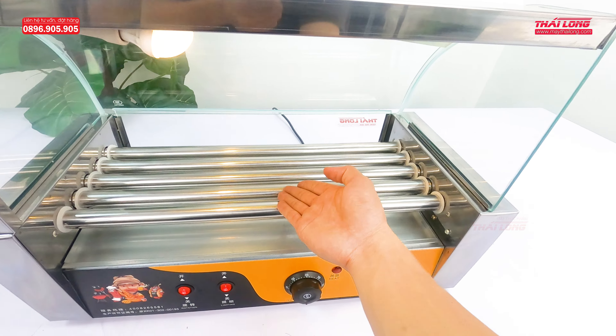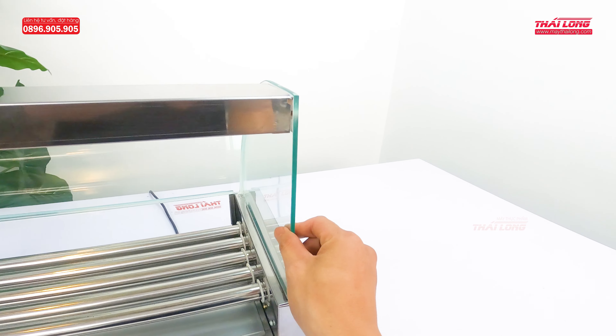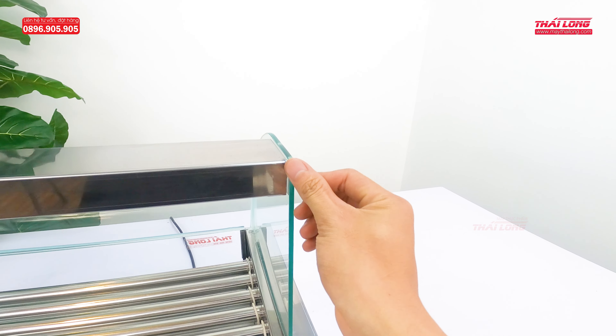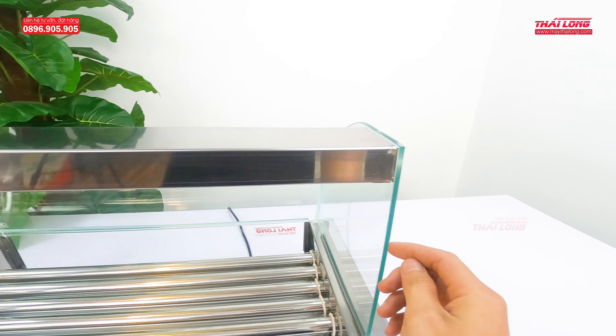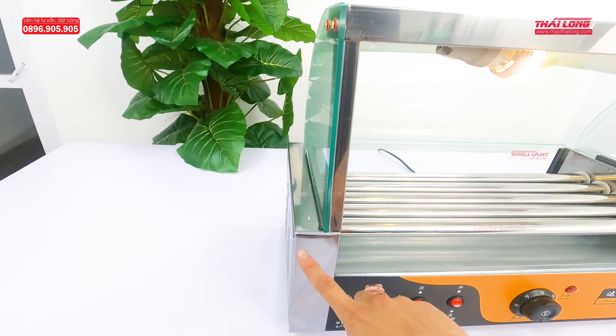This 5-rod model has only 1 temperature adjustment knob, unlike the 7-rod and 10-rod models which have 2 knobs. When the temperature is selected, the indicator light turns red. The glass panel is tempered glass with good heat resistance, and the entire frame and casing is made from high-grade stainless steel — very shiny and hygienic.